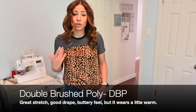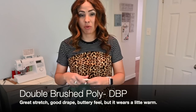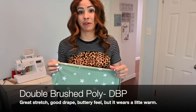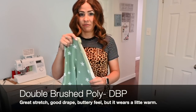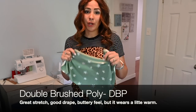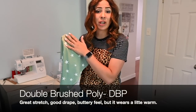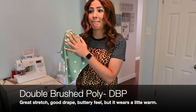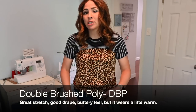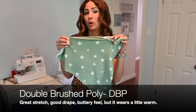Next on the list is one that pretty much everyone knows about — this is double brush poly, or DBP. Double brush poly is great for pretty much any project. It's got such good stretch. Great for dresses, great for tops, great for pretty much anything. It's a lighter weight fabric, so it's not super thick and tight. It does like to drape. If you think of like some comfy, buttery leggings — that is what this feels like. Not like the tight pressure leggings, but those really, really soft ones that we love to wear. That is what you think of when you feel double brush poly.